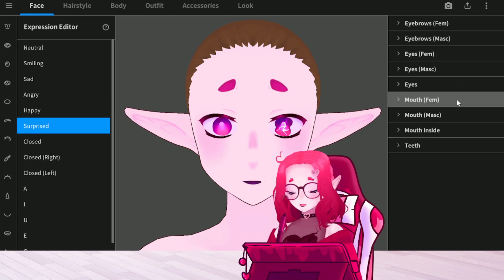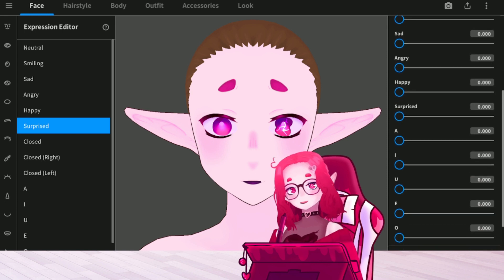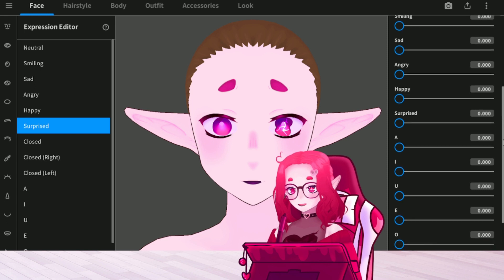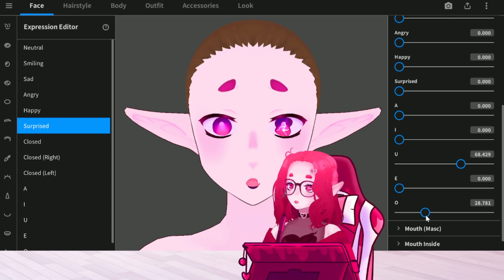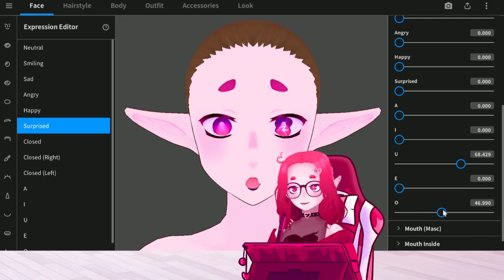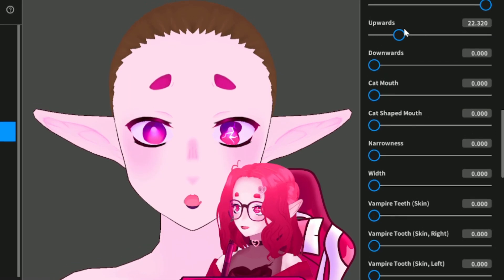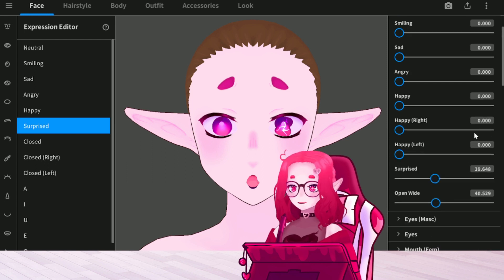The mouth is gonna sell it. What I usually like to do — instead of doing this surprise face, which is too big in my opinion — is I'll mix the U and the O to make this pretty cute shape. You can make it bigger if you want. Usually I'll move it upwards a bit, just so I can get more of that big expression. I think that looks alright.